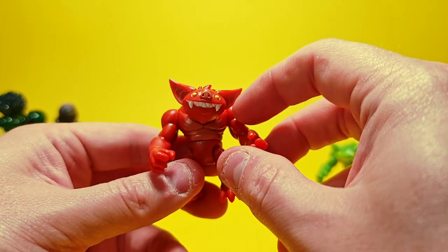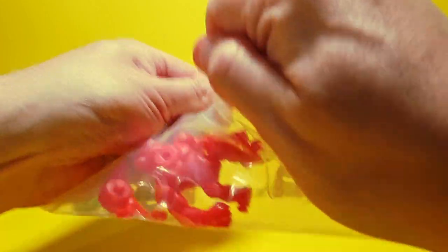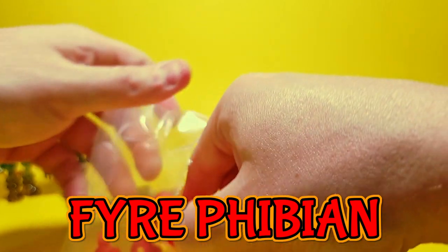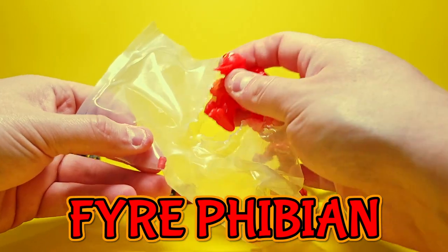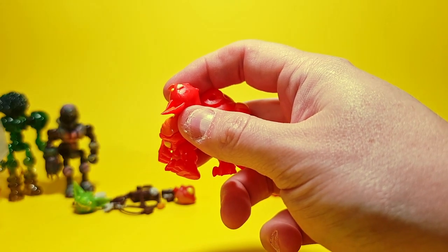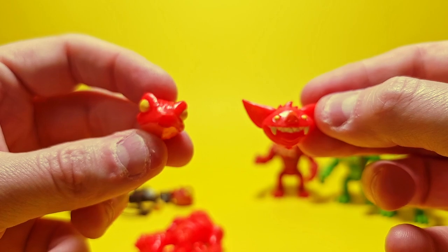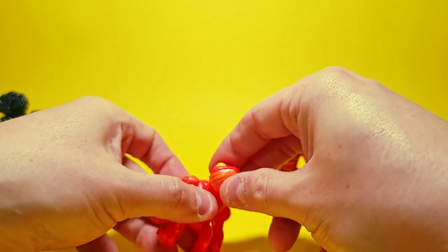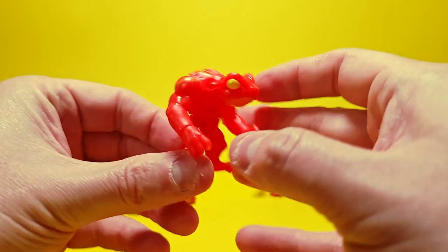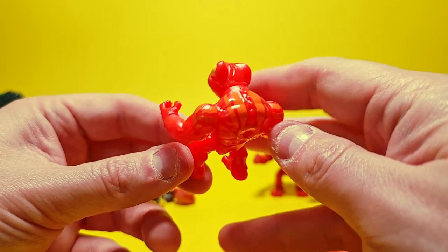Possibly even the Biomaster heads might look really cool and unique on these little figures. Let's look at the other red figure — this is the Fire Fibian. It's kind of a much brighter tone of red with some nice orange highlights. There are the two heads. It is noticeably brighter red in comparison. Let's pop on the Fibian head — he's so cool. I definitely should have bought two of these guys.